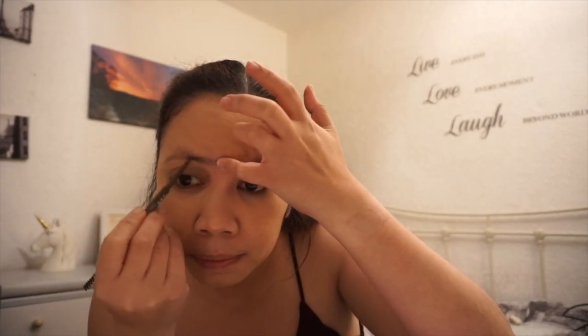Now I'm going to do my brows. I'm going to use the Pierce Brow Sketch brow pencil in the shade Brown. As I was saying before, I'm not really used to using this one so please bear with me. It just mimics your brow — you follow the strands of your hair. That's not bad at all. Let's do the other brow.